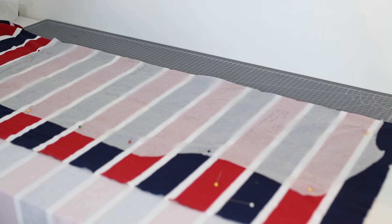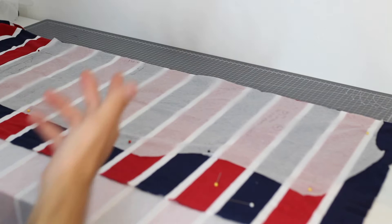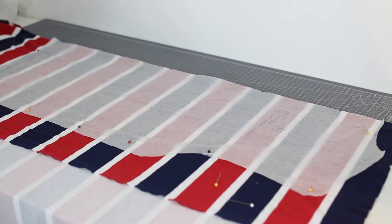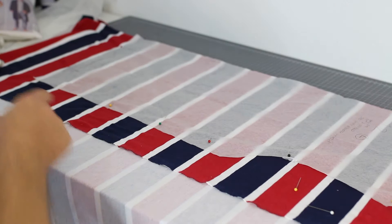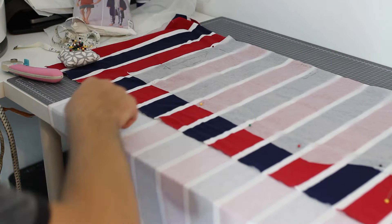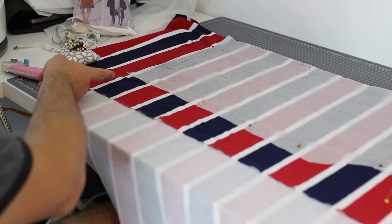Of course if something needs to be cut on the bias to drape over the body in a certain way, then I will do that. But for things like t-shirts I just cut it the way I want it to work on the body. I've also laid the bottom of the pattern piece right on the edge of the blue stripe, so when I hem, the entire bottom of the t-shirt will look like one big blue stripe.